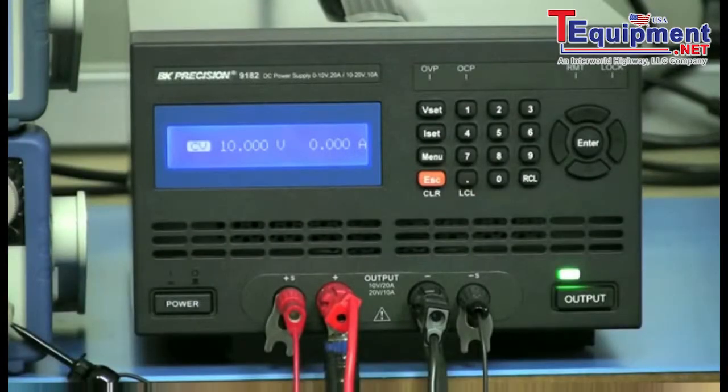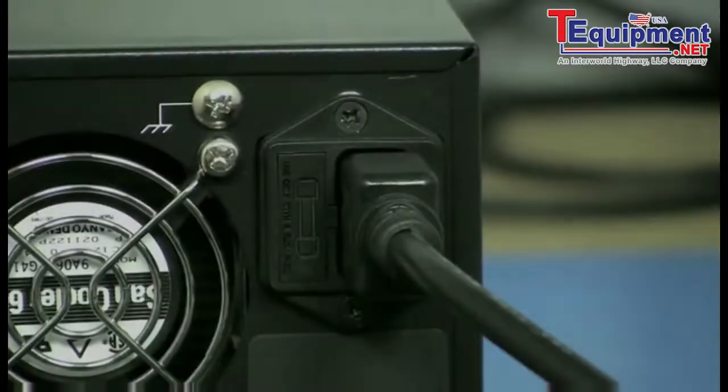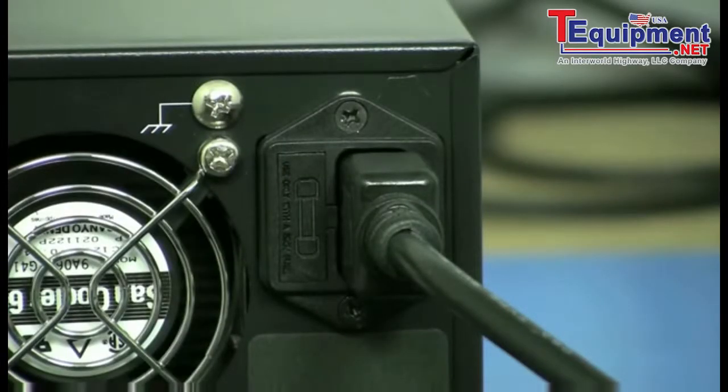For setup, I have the 9182 connected to the 8500 from positive to positive, negative to negative terminal. Because the current will be as high as 20 amps, be sure to use wires with at least 14 AWG wire gauge. A regulated AC power supply will be used to power up the 9182, which will eliminate any load effects caused by fluctuations from the AC input.